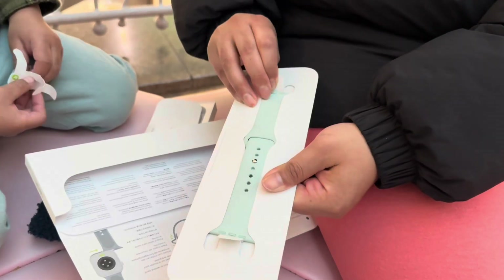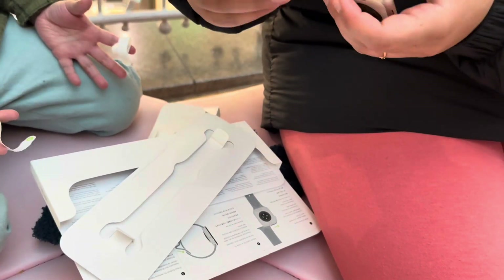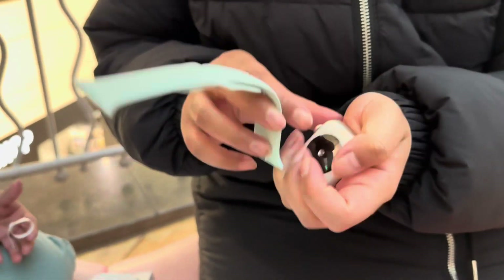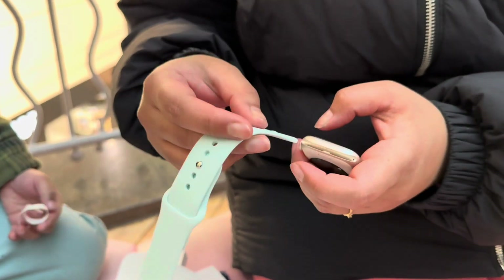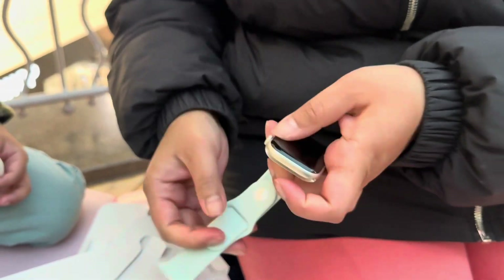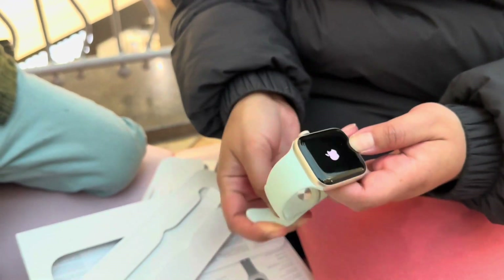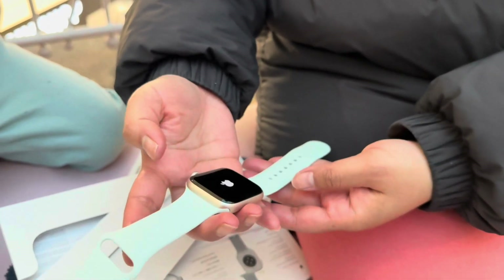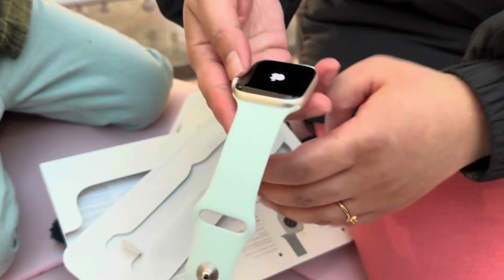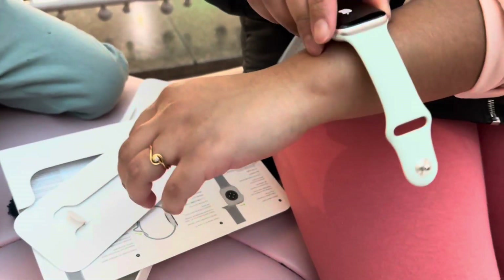We'll take it out and connect it with the watch. We noticed that as soon as we connected the band, it turned on — not sure if it was due to pressure or just automatic. You can see that as soon as we set the band on both sides, it turned on automatically.